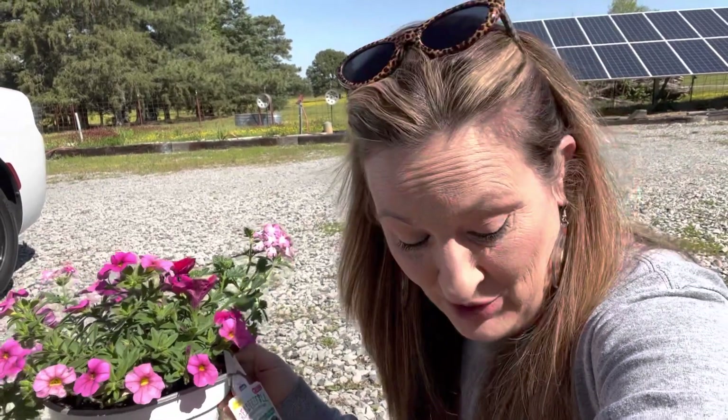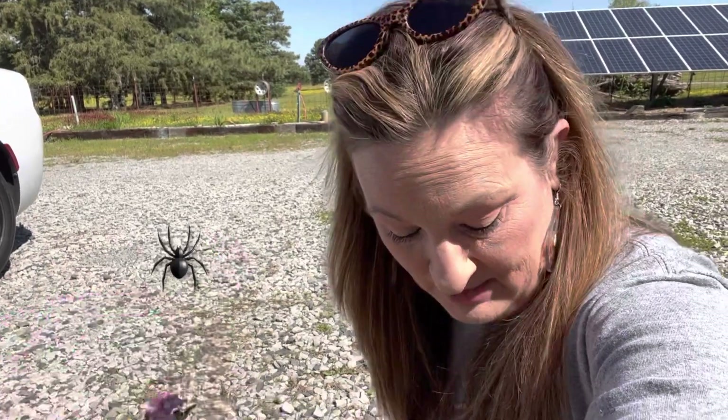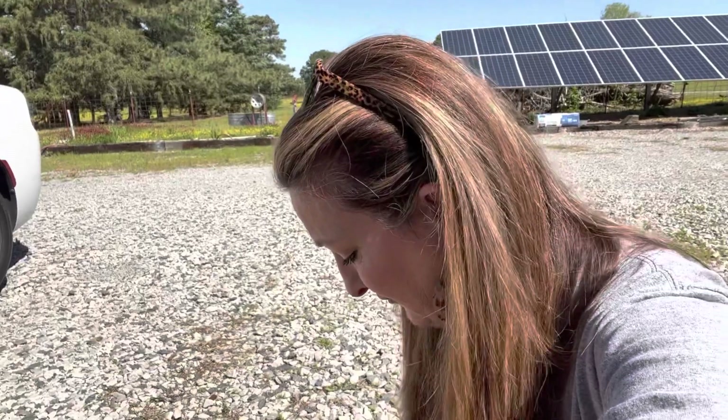I have some Dichondria Silver Falls, and I've been growing that out for probably a couple of weeks now to put in these pots. Because I love the look of the Dichondria Silver Falls when they're hanging over the pot right here at the entrance of my home. So I'm going to show you a little trick, and we're going to get these potted up and planted so we can go on with our day.